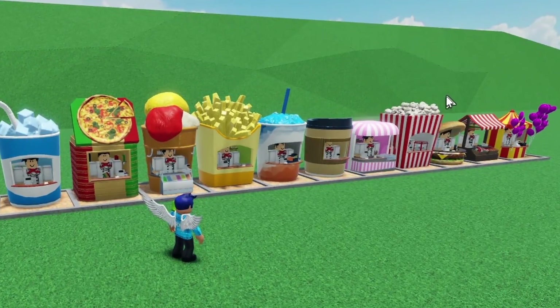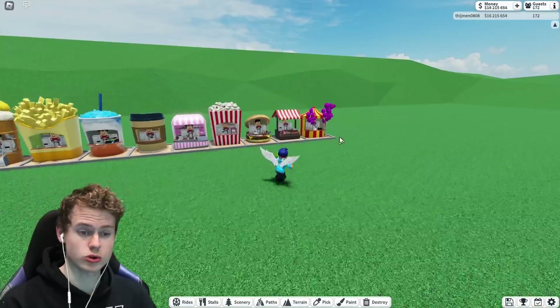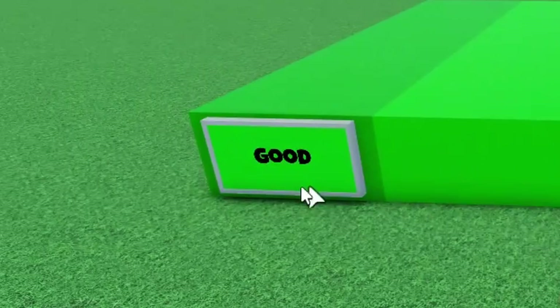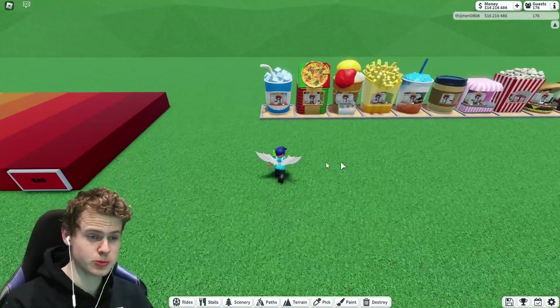I've got all 11 new stalls here. We got 10 new remodeled stalls and one brand new stall, which is of course the balloon stall. I have space for 11 spots for all the stalls, which we're going to rate from good to okay to bad. I guess we are just going to start on the left.